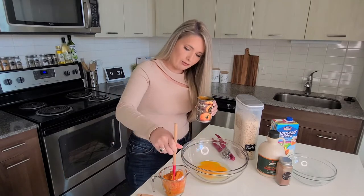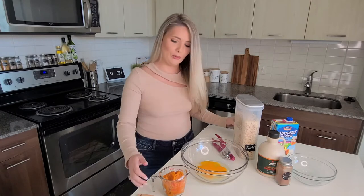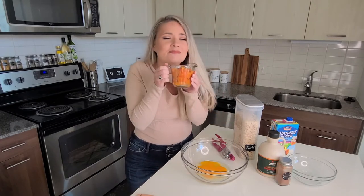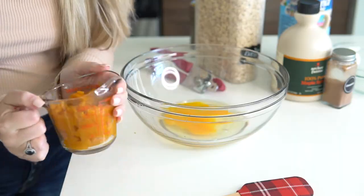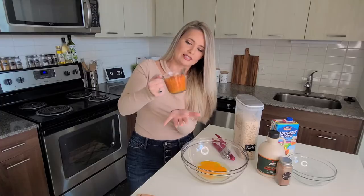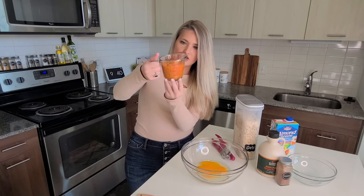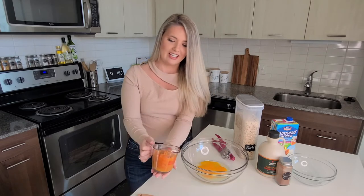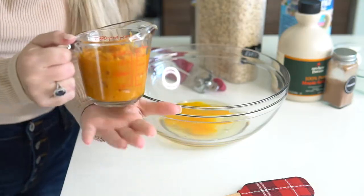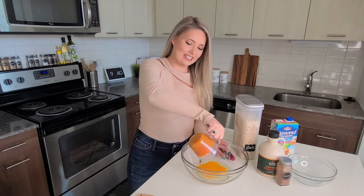That is about three-fourths cup of pumpkin puree — it smells so good. I want to just knock this down to make sure all the pumpkin goes to the bottom so I can confirm I got exactly three-fourths cup, which we have. Now we're going to add this to the mixing bowl.